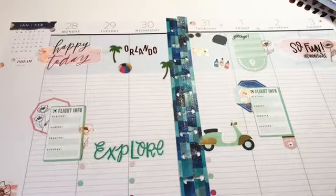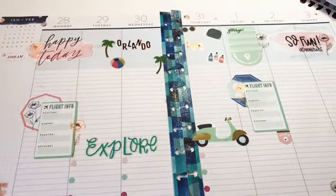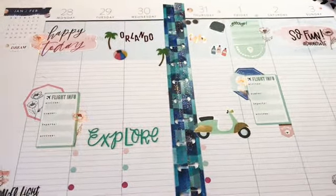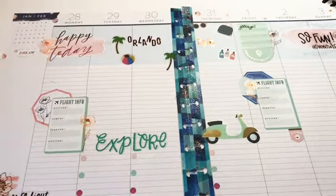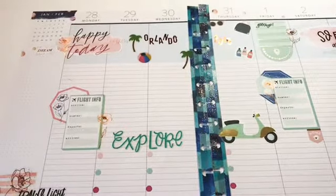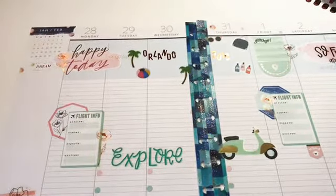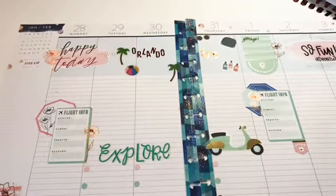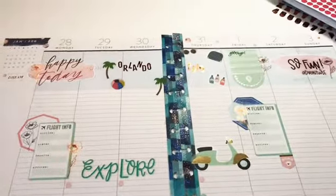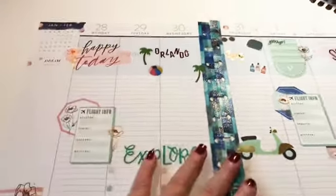Hi planner babes, it's Kim here from Memories in Time. I'm coming to you today after I had filmed my plan with me. In the middle of planning my camera battery died and I had no idea until it was over, so I am showing you the after.